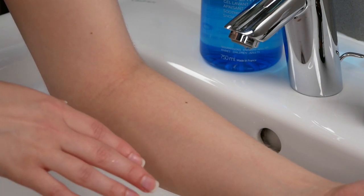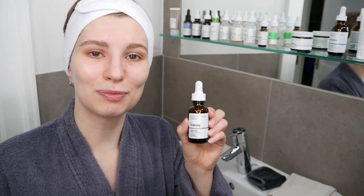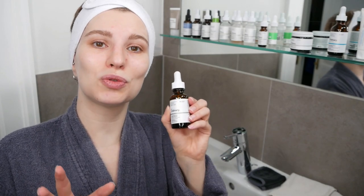If no irritation occurs, we are now ready to apply it to the face. Please do not use it if you have sensitive or compromised skin — for example, if your skin barrier is broken, it feels irritated and dry all the time, and whatever you put on your skin just doesn't feel good. In that case it can make the situation worse rather than improve it.